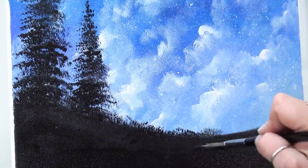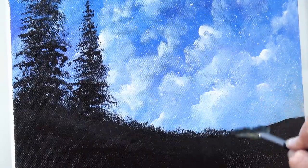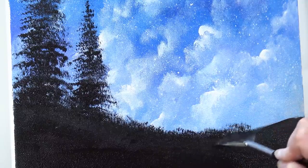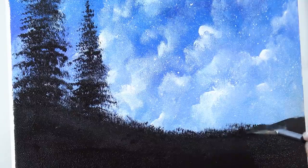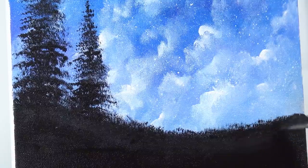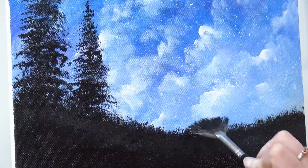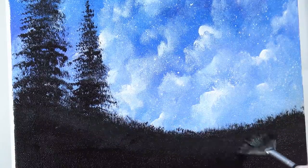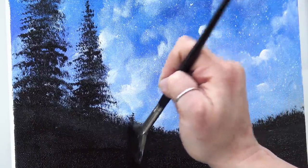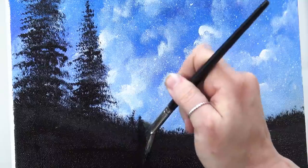Another thing you can do is put the bristles just above the horizon and kind of push. Since everything below is black it doesn't matter if you come down into there. Try both ways and see what you like — you can even do both together. I like to do both so I don't get a patterned look on the ground: some tapping here and some sweeping up there, just really breaking up that hard line. We can even give a little indication of a very distant pine tree.